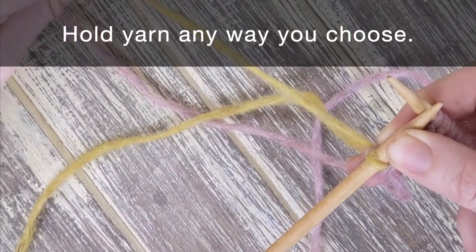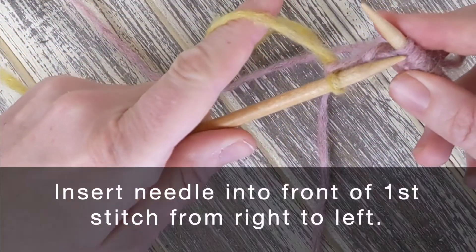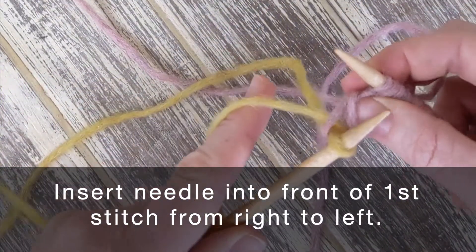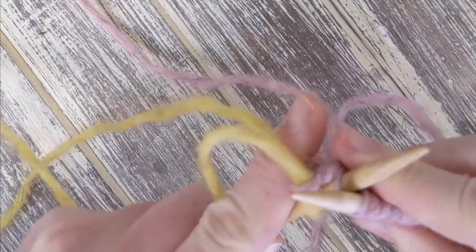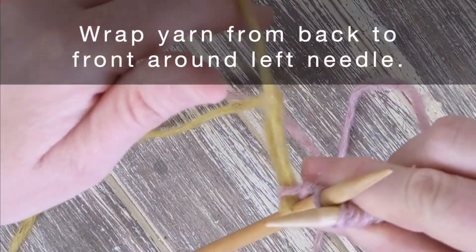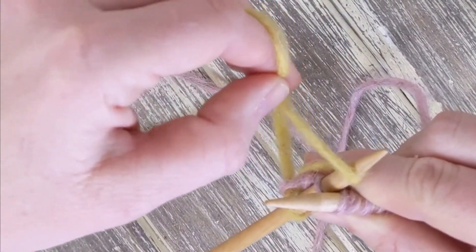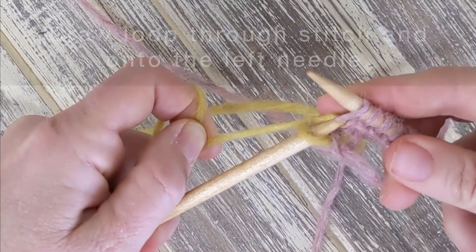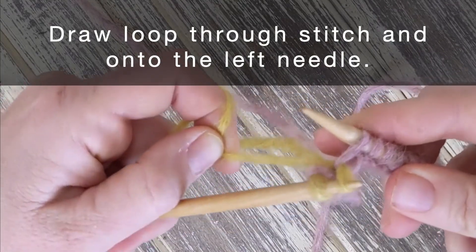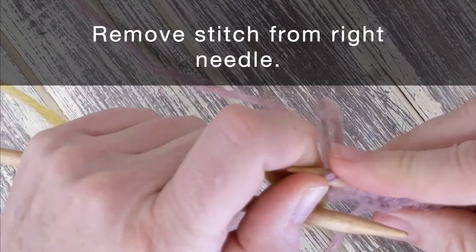You can hold the yarn any way you choose right now. Insert the needle into the front of the first stitch from right to left. Wrap the yarn from back to front around the left needle. Draw the loop through the stitch and onto the left needle. Remove the stitch from the right needle.